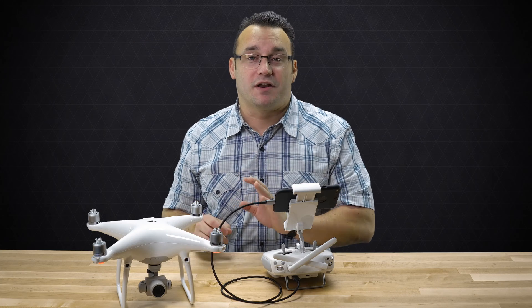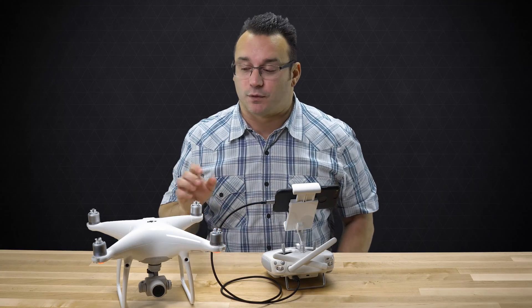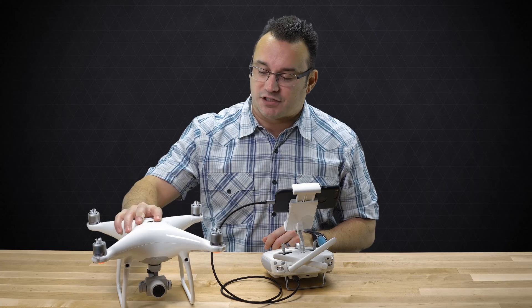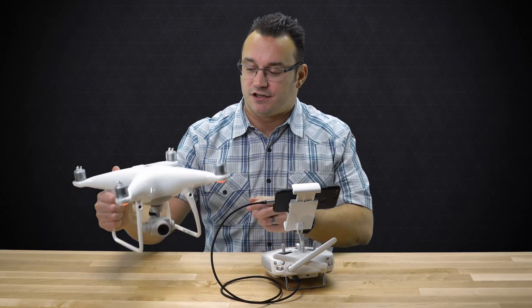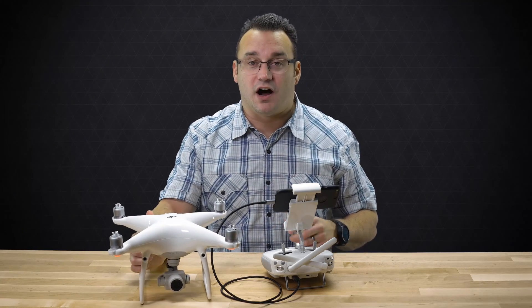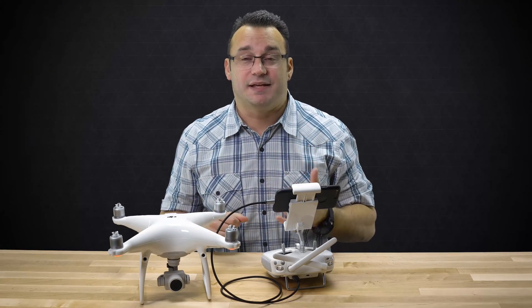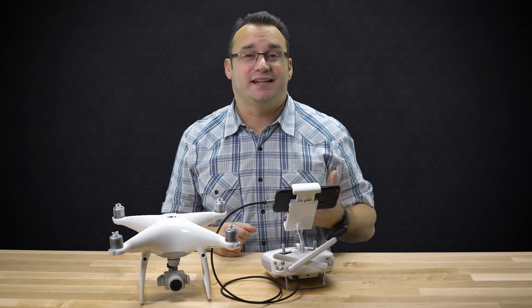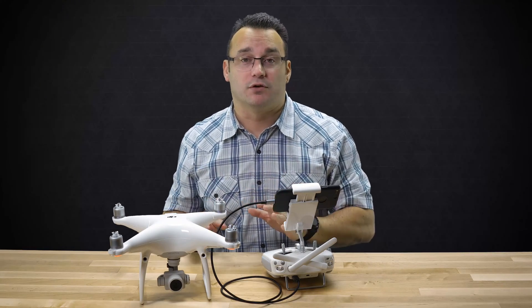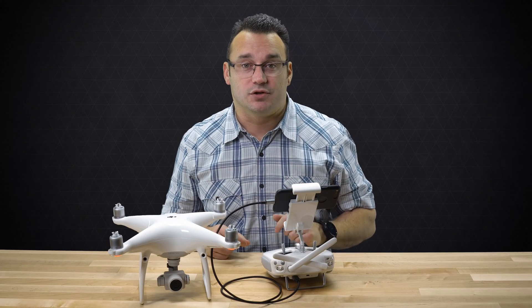Probably one of the best investments you can make for your drone is ND filters. ND filters go on the front — you unscrew the lens off your camera and screw on another lens that has a darker piece of glass. What that does is limit the amount of light coming in. This is more important with shooting video than it is with shooting photos.